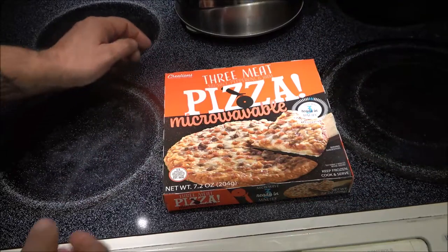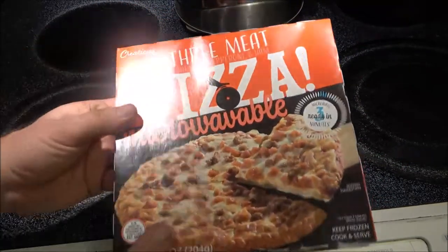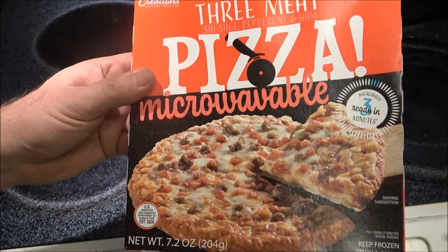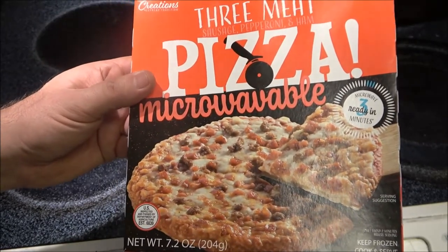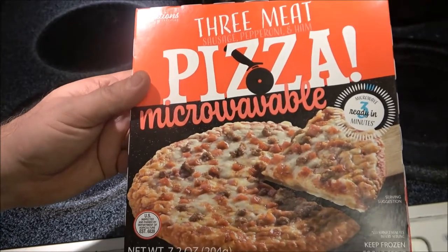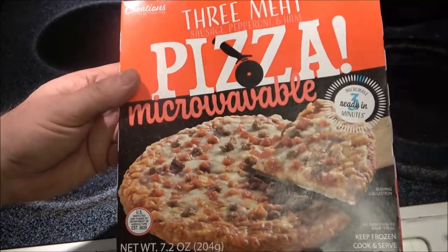Hey guys, Shaber 1000 here. Today we're going to try this pizza that we got at the Dollar Tree — of course for a dollar. It's microwavable but you can also put it in the oven, so let's check this out and give it a quick review.